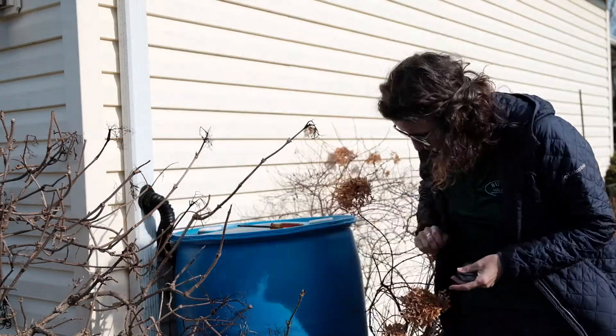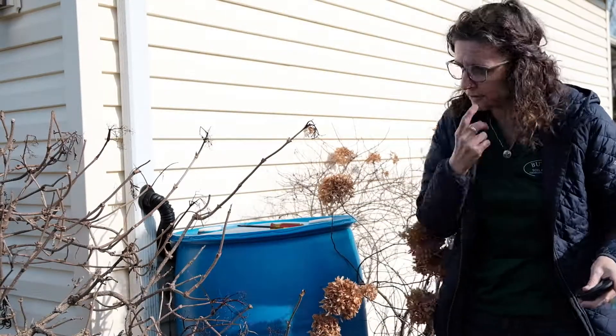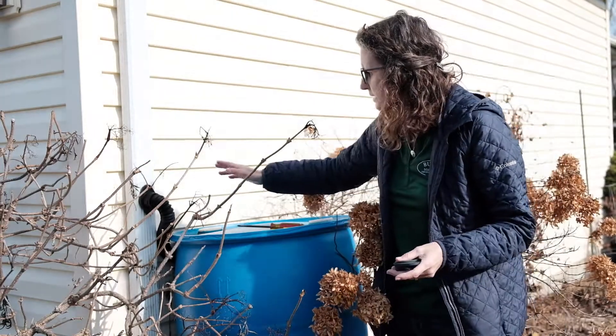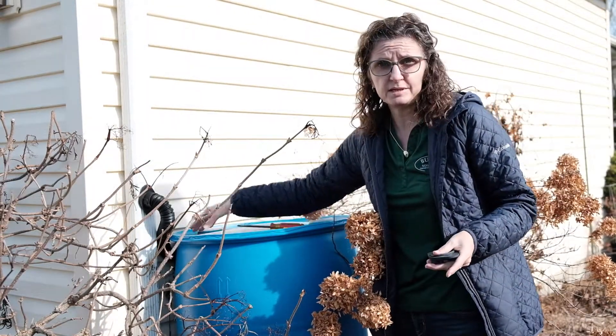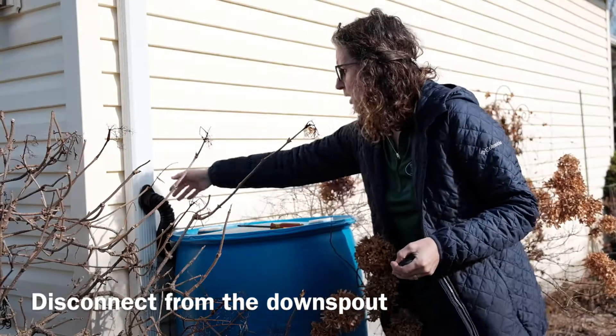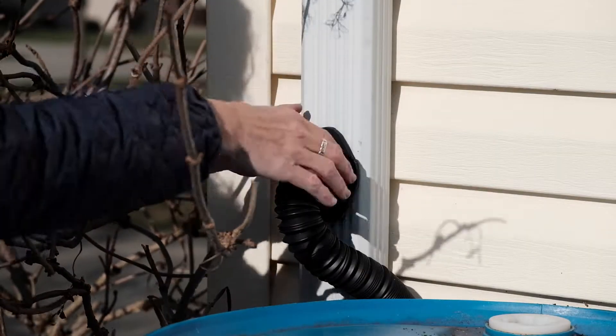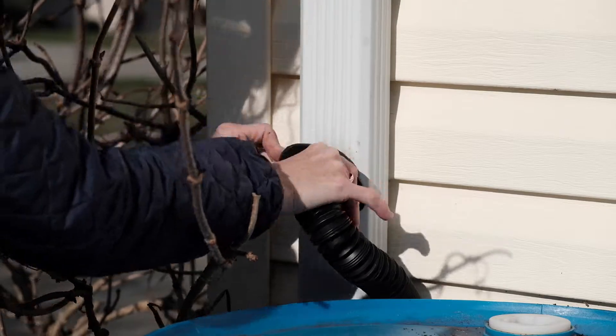The first thing you want to do is empty your barrel — I've already emptied this one. After you've emptied it, the next thing you'll do is disconnect it from your downspout. If you use this kind of barrel, it'll be attached with some screws, so you'll have to undo the screws and then you can just pull it out.